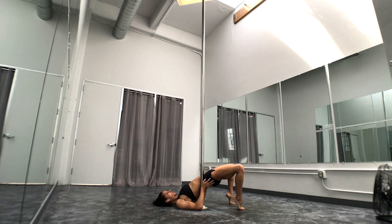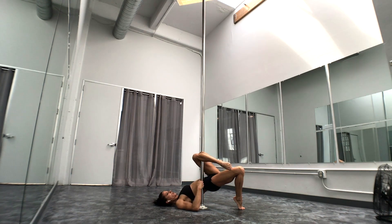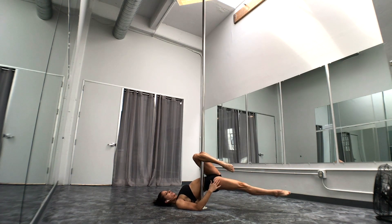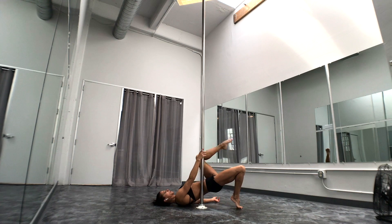Bring your hips up as high as you can. Keep the hip bones square. Outside leg comes across, toes pointing towards the ground. And if you feel that hook right there in your hip, release that leg and it's right above the hip. You should feel this. So now let's take it up.